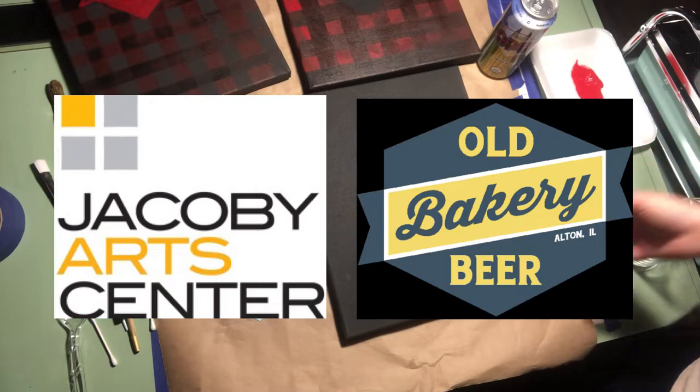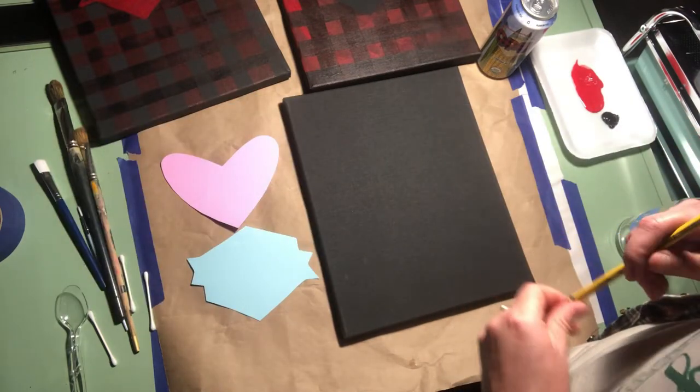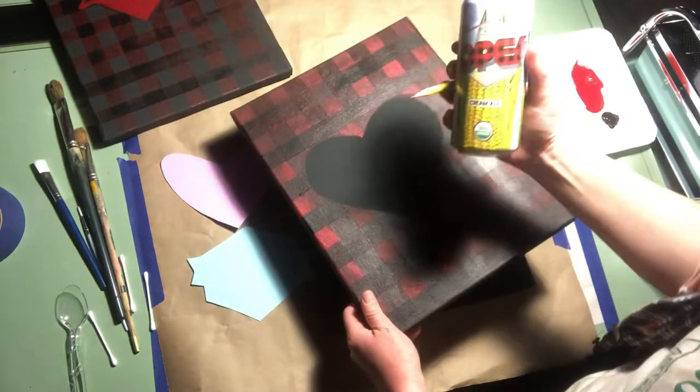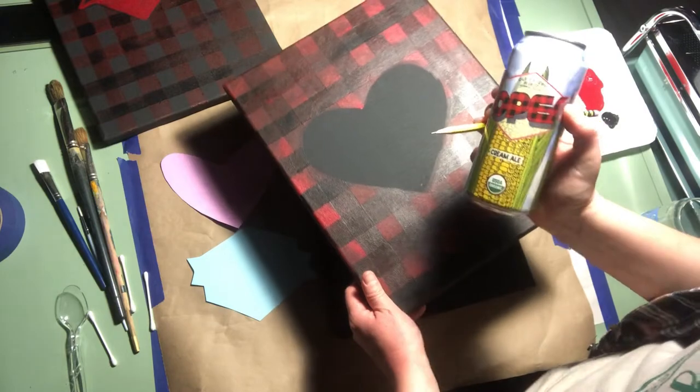Hi, welcome to Pint Painting with Jacoby Art Center and Old Bakery Beer Company. I am your instructor Jenna Muscarella and I will be teaching you today how to paint Buffalo plaid, inspired by the oak can design brought to you by Old Bakery Beer Company.